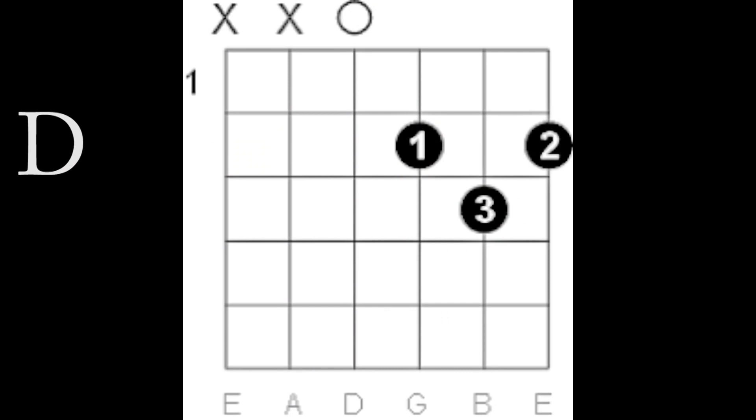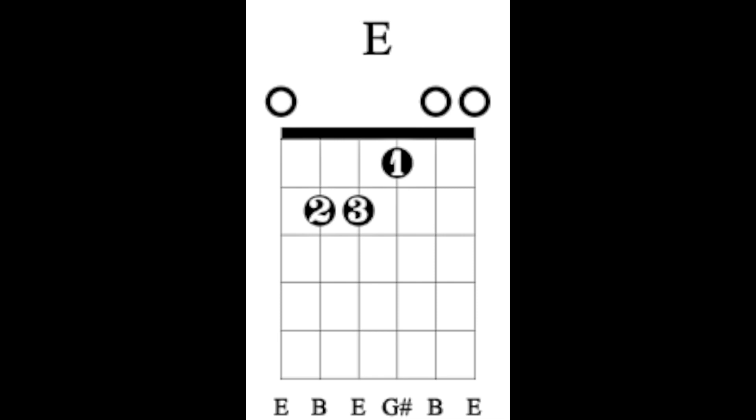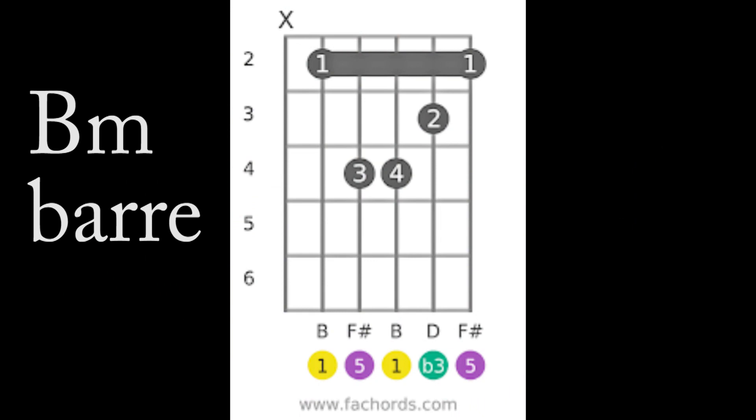There's a D, D minor, E, B minor. You can play it this way, or you can play a bar chord. And there's a D major 7.